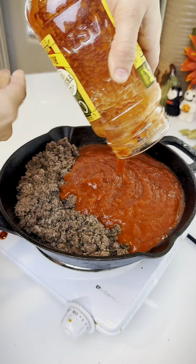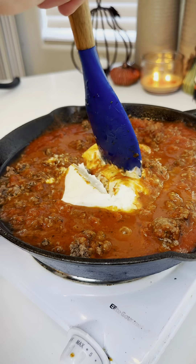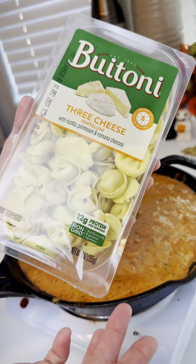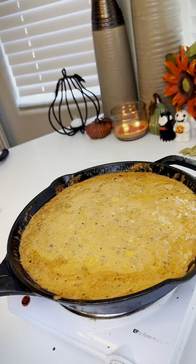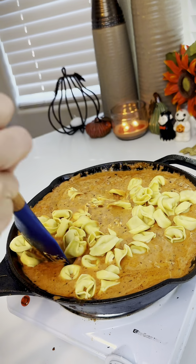After that, you add your marinara sauce and one block of cream cheese. Get that all softened and mixed together well, then add your tortellini. Mine only take five minutes, so I was confident it would cook in this without boiling, and they took to it really nicely.